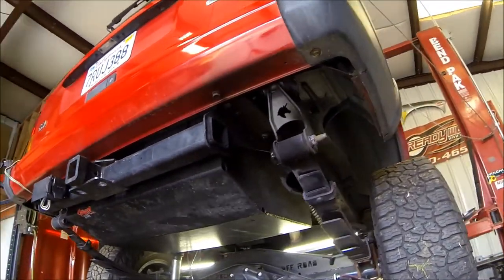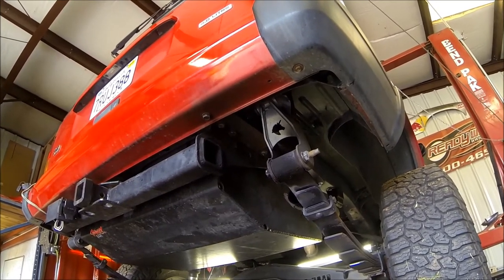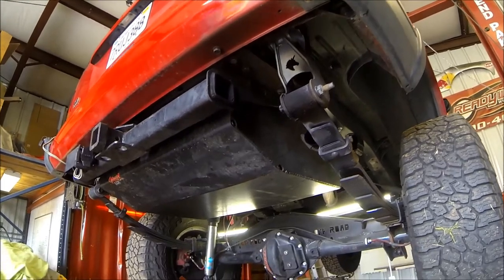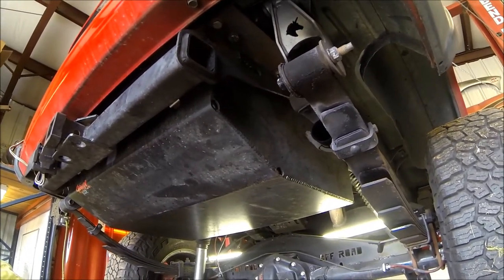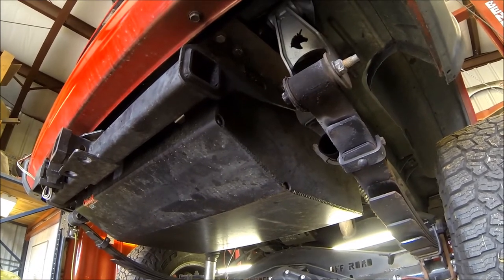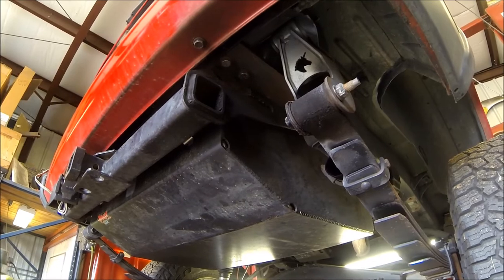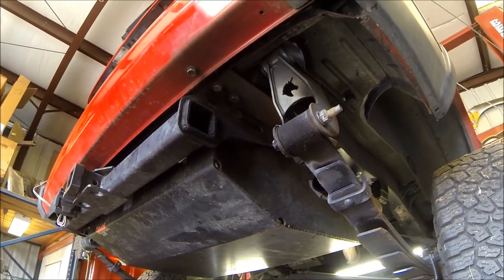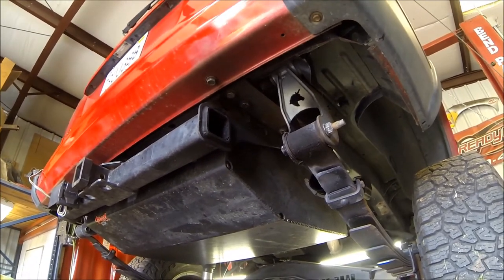In our case we want to drop both of these and put the relocation brackets underneath them, right up against the frame. You could put them on top, but if you ever need to change a fuel pump — which is a lot more likely than moving the shackle relocation bracket — if you ever need to drop that gas tank you're going to really hate yourself for not doing it the right way the first time. So we're going to go ahead and take everything down, get it out of our way, and get moving.